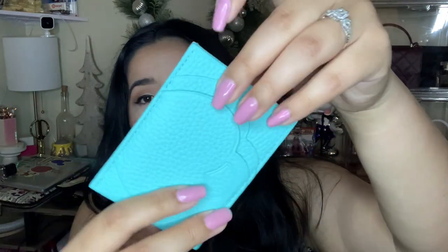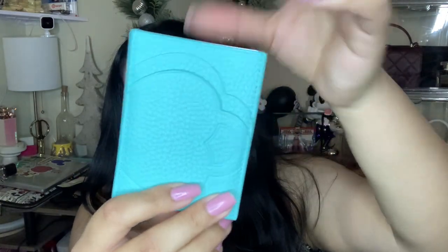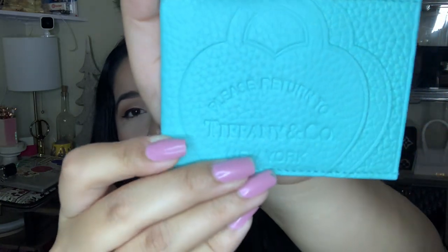Here you could put your cash and then you have four other slots for your cards, and they're in hearts — I really like this one. It smells so good. I think it's calf skin and this is just so beautiful. You kind of have to really zoom in to see the letters, but I love this one.